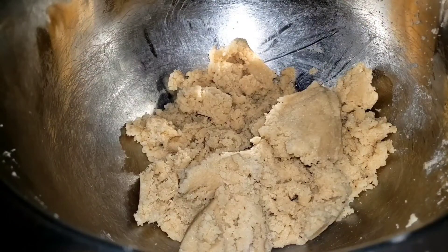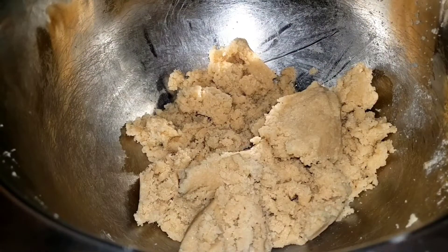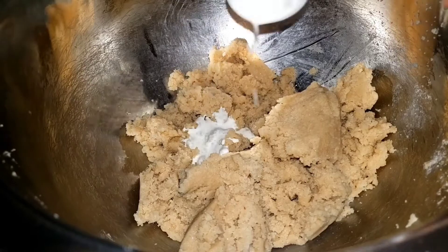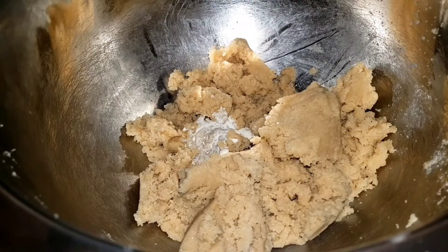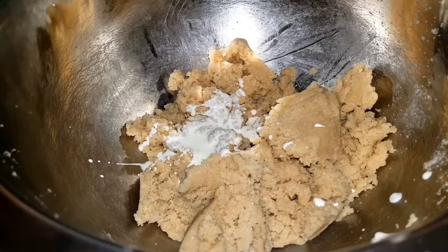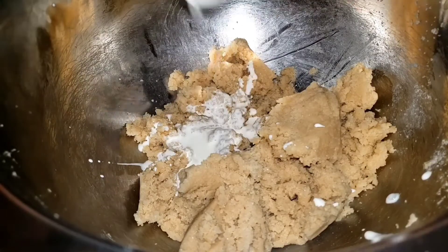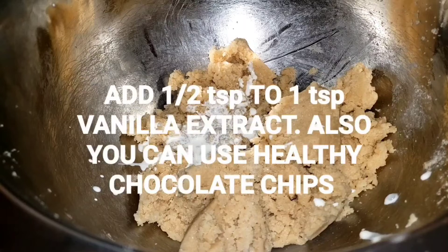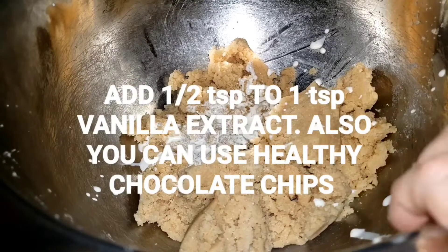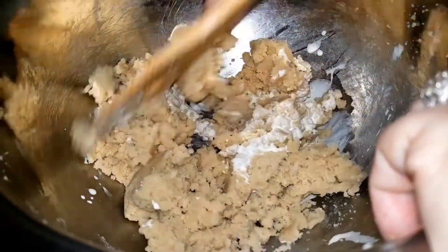Now what I'm going to do is four to five tablespoons of heavy cream. I only have my half a tablespoon measure — my husband lost my tablespoon — so I'm going to start with three tablespoons, which is six half tablespoons. Here's one tablespoon, two tablespoons, three tablespoons. And if you need to, you could add a little bit more than five, but we're just going to make this all come together now.